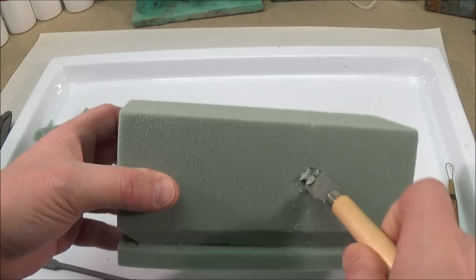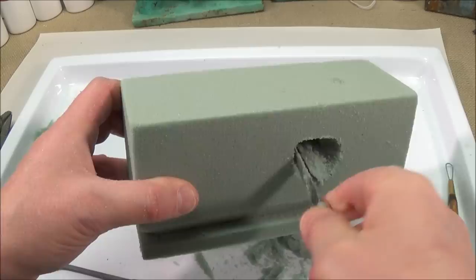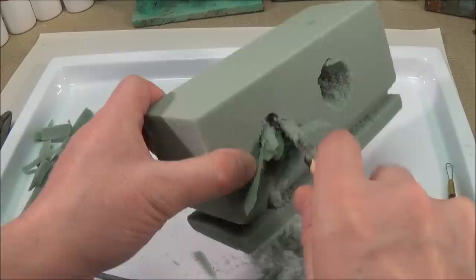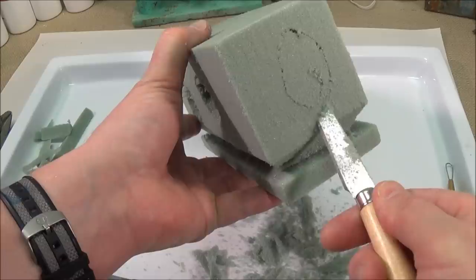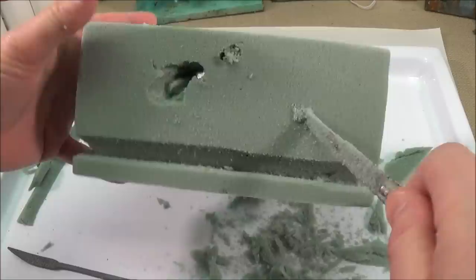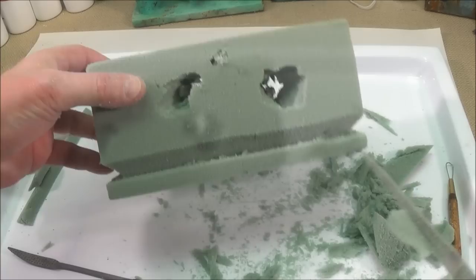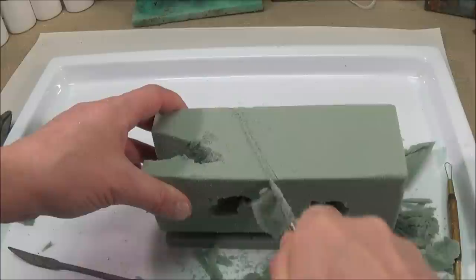Use the knife to poke holes through the foam. We're going to work very spontaneously, putting the knife to the piece. It gets messy, so use a tray or some paper to work on.